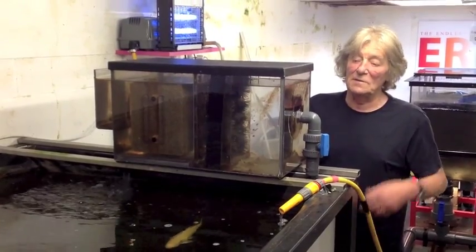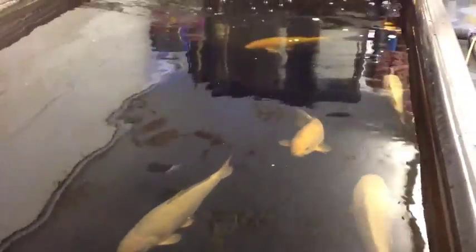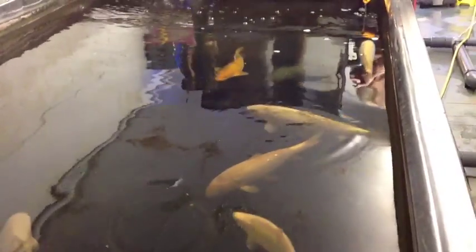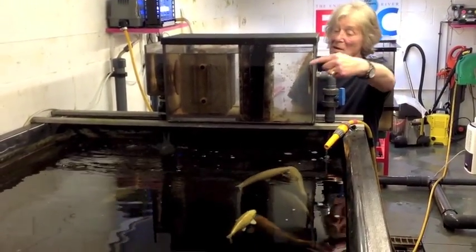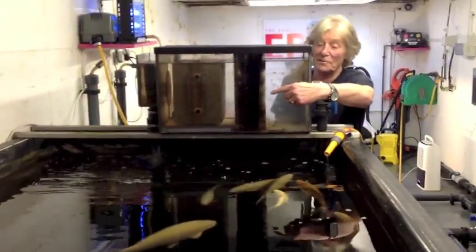You can see the stocking rate in the pond - it's not exactly light. There's a submersible pump on the base of the pond. There is also a bottom drain in the centre of the pond, but it's never used. Water coming into the filter comes directly from this submersible pump, and being a pond bed filter, it returns by gravity into the pond.